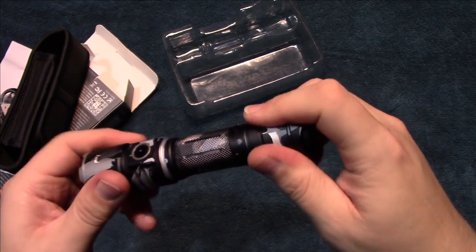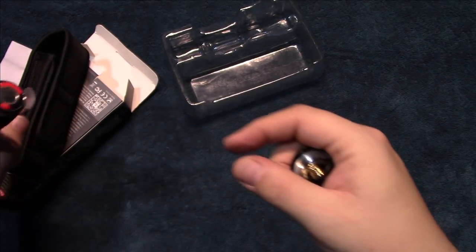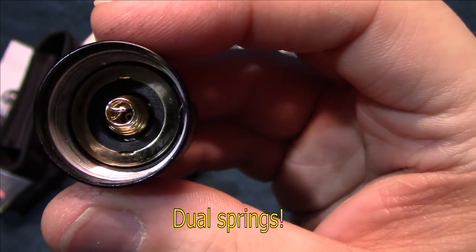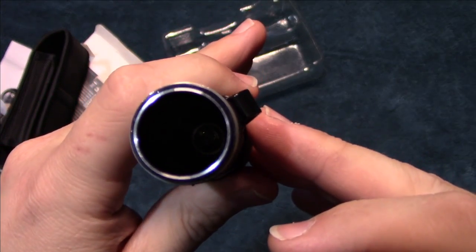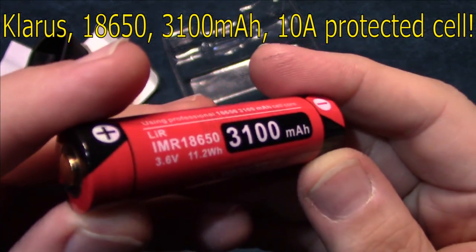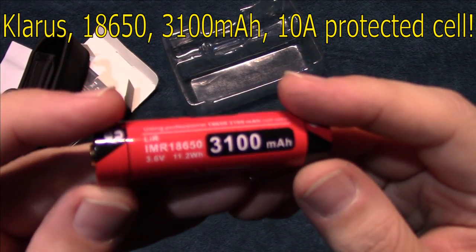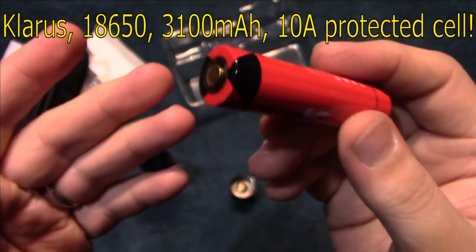Let's go ahead and take it apart. This is a complete kit, so it comes with a battery — here's the little paper thing that covers the battery. The spring is heavy duty, and there is a little bit of grease on the o-ring itself but not on the threads. The battery that comes with this is a high-amp 3100 milliamp protected cell, which adds a lot of value to the kit because you don't have to go out and purchase one separately.